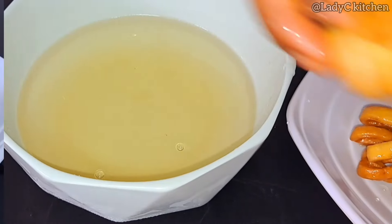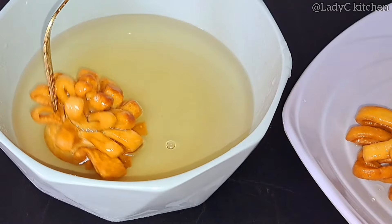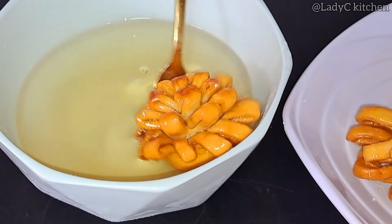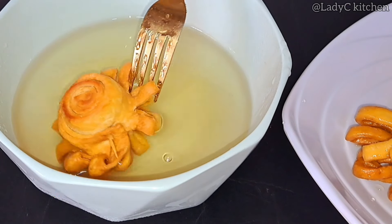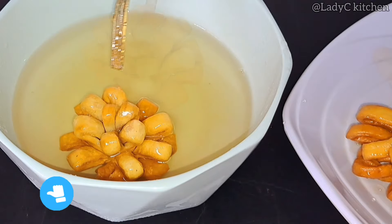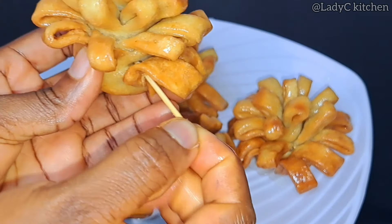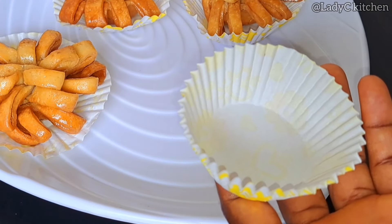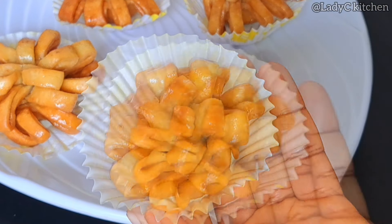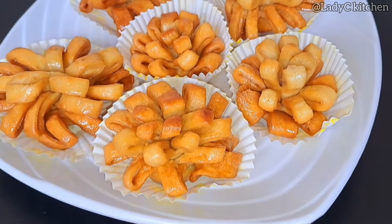Are we done yet? No — remember the glazed sugar we prepared earlier, it is time to make use of it. Throw the pieces one after the other into the sugar and toss around. And there you have it — this recipe is so addictive! It disappeared in a minute at my daughter's birthday table. Gently take out the toothpick. You don't need to serve it plain — get a cupcake holder and drop them in one after the other, just like this.